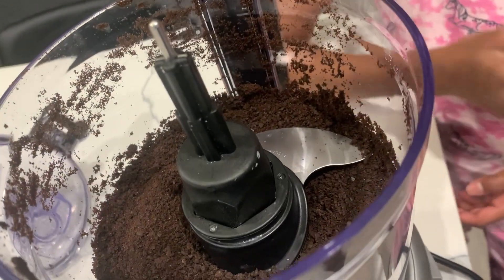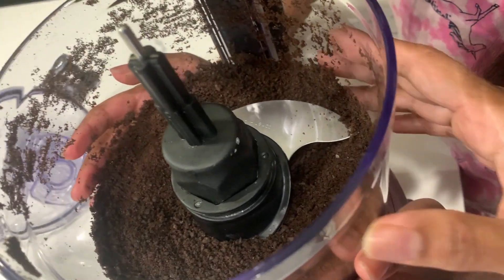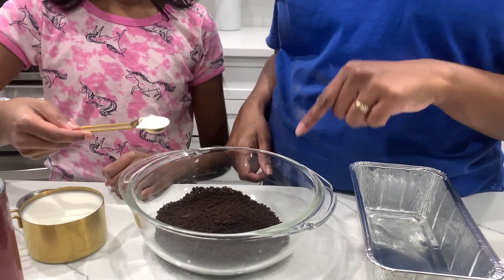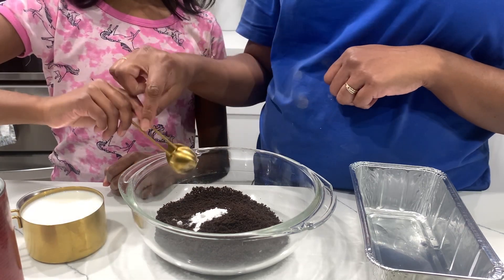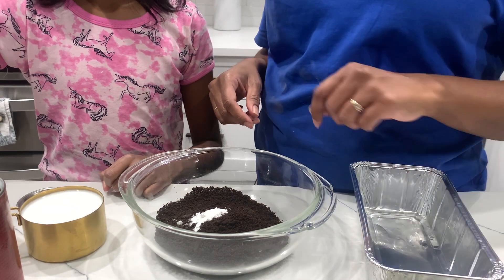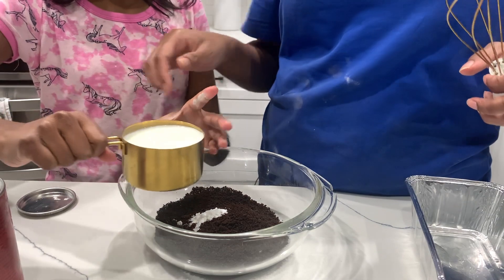Now the cookies are all nicely crushed. We're going to transfer them to the bowl. We're going to put in one teaspoon of baking powder — go ahead, good — and next is one cup of milk. I'm going to pour it slowly.